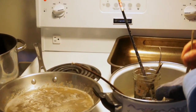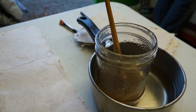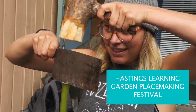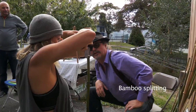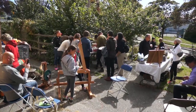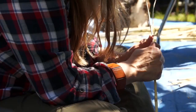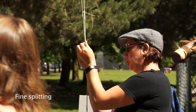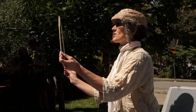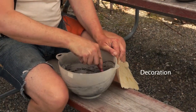We ended up using materials we never would have thought to explore. We made hide glue by boiling rawhide until the collagen comes out. Bamboo is pretty amazing as a material — it's fast growing, splits nice and straight, and you can make lots of awesome things out of it.